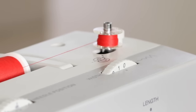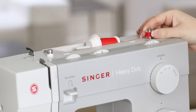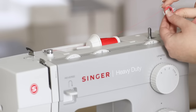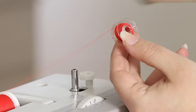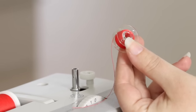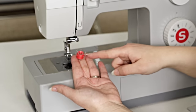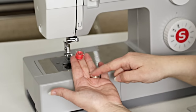When you're finished winding your bobbin, move the spindle back to the left and remove the bobbin. Trim the thread. Before we put the bobbin into the bobbin holder, make sure the thread is coming off the bobbin in a counter-clockwise motion.